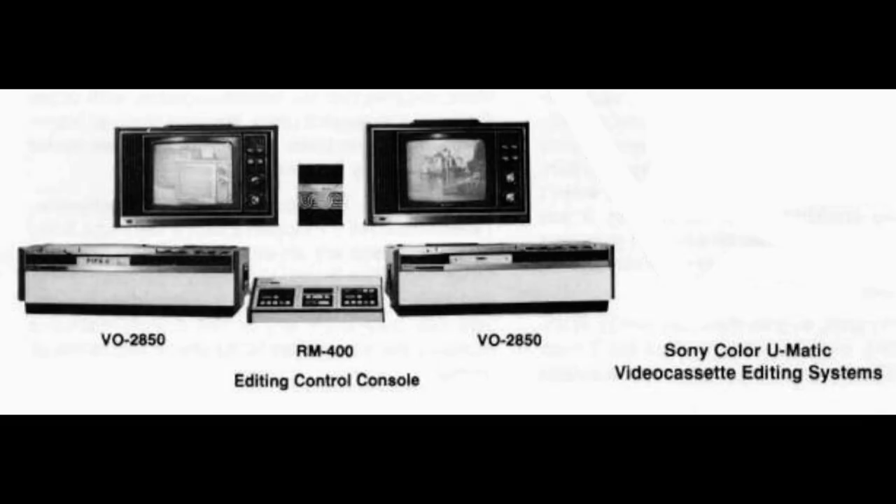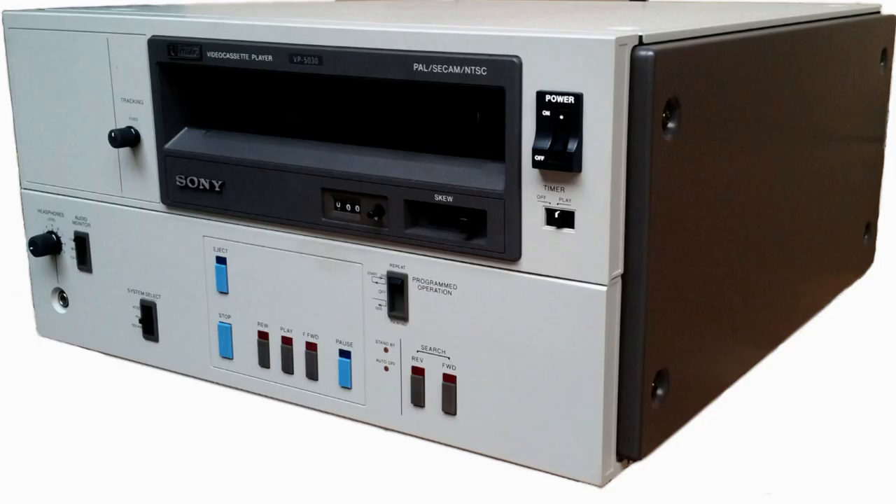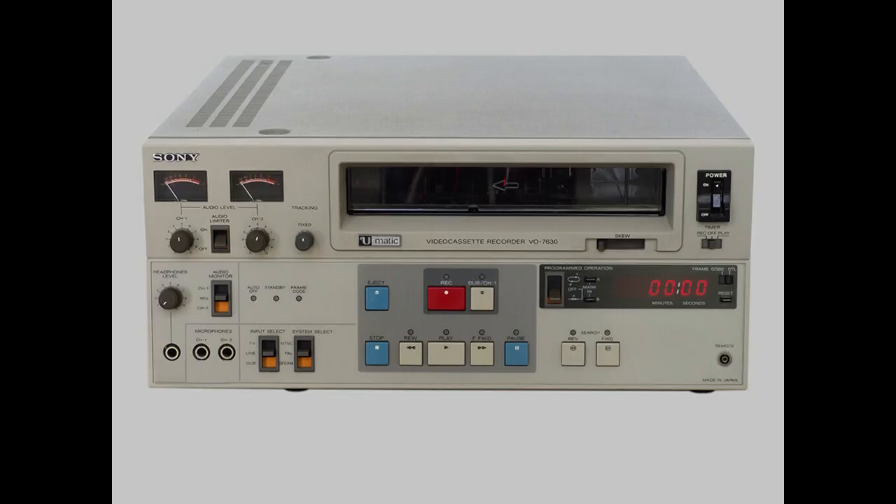The first generation machines had only play, record, forward, rewind, and pause functions. Later, the jog shuttle, LTC, VITC, and Dolby noise filter were added.